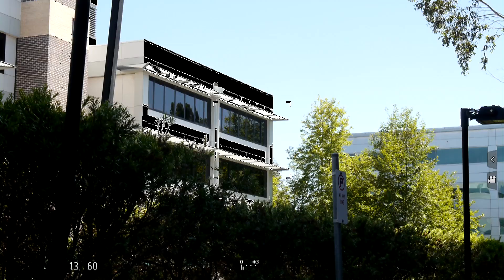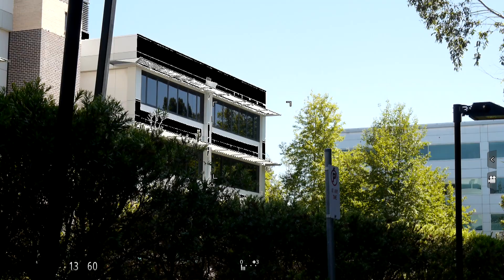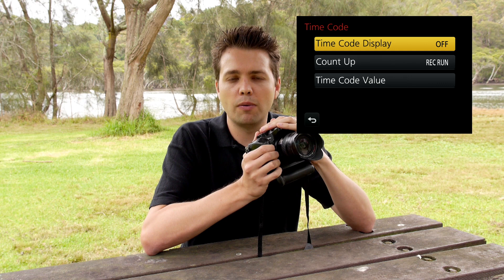Another feature is the highlight indicators, similar to the zebra pattern that those used to broadcast cameras may be familiar with. When shooting a bright scene, the indicators on screen can show you where the highlights are and where any overexposure or clipping is happening. The GH3 also comes with timecode options, which is great if you're used to working with timecode. There are far more features than we have time to go through, but you can see that whether you're a simple point-and-shoot user or a powerful, robust performance enthusiast videographer, the GH3 really is the ideal choice.